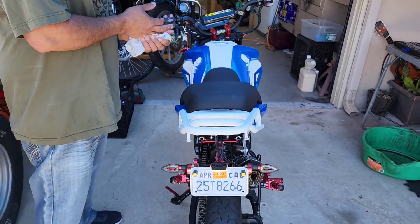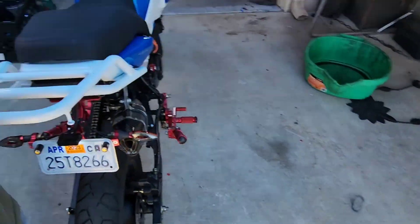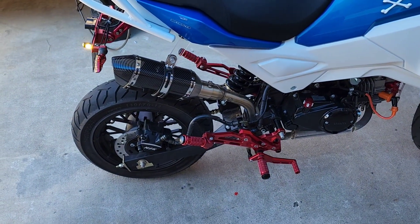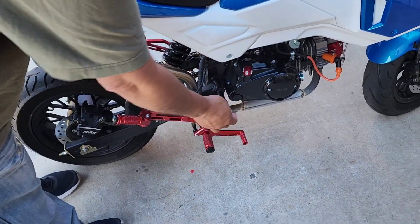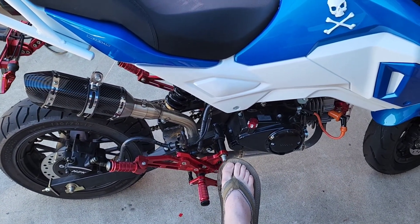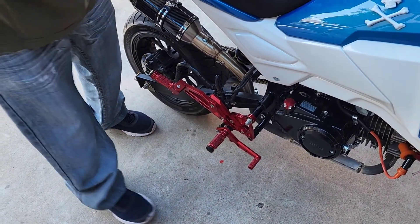We've got billet custom aluminum swing arms coming in for this bike. We're going to throw those on. He also went with a race-style foot peg setup — it brings the pegs back more. He's square with the axle, straight down — more of a track race position.